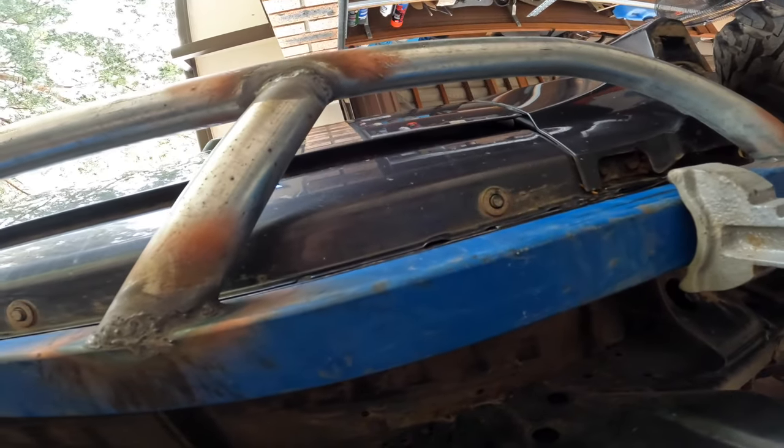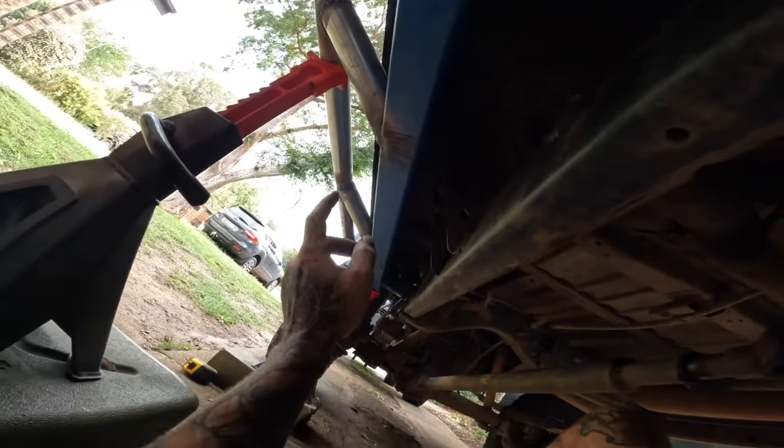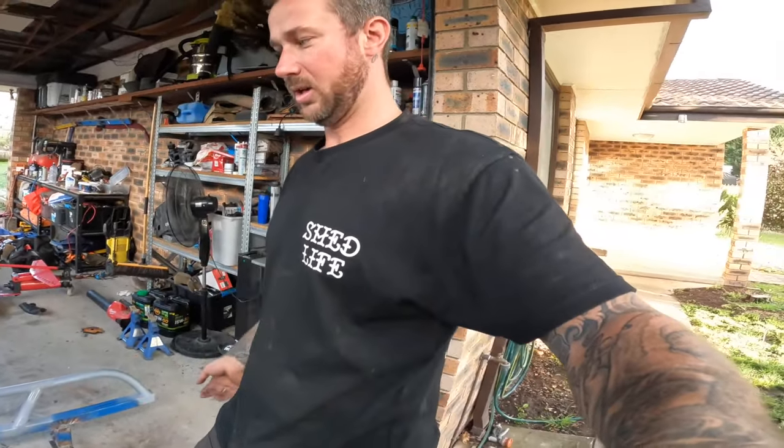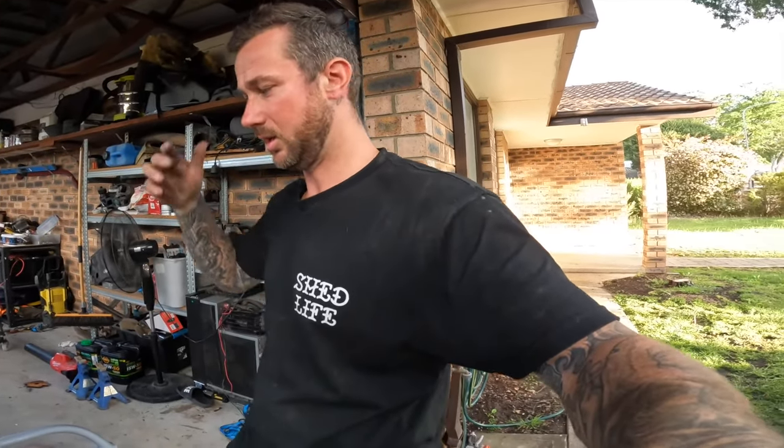That's my body mark there — as you can see it sort of follows along that line. That one's good, we'll leave that in. We'll go cut this one and bring it back.